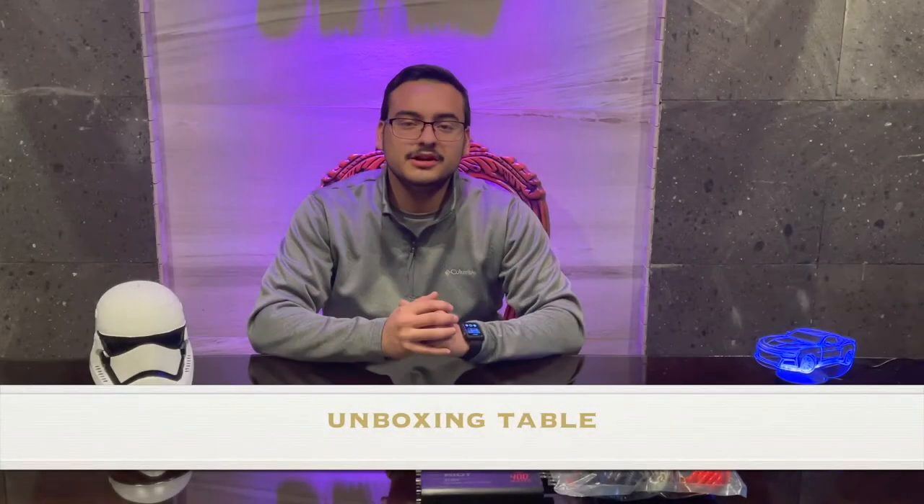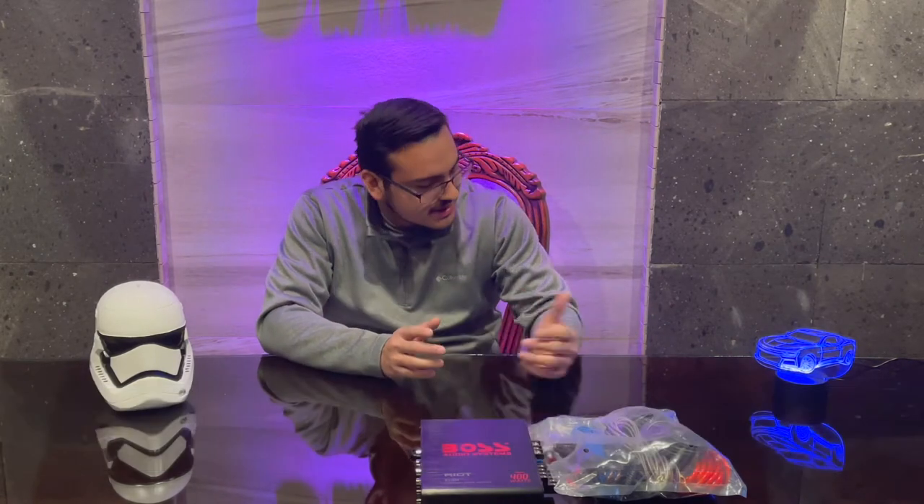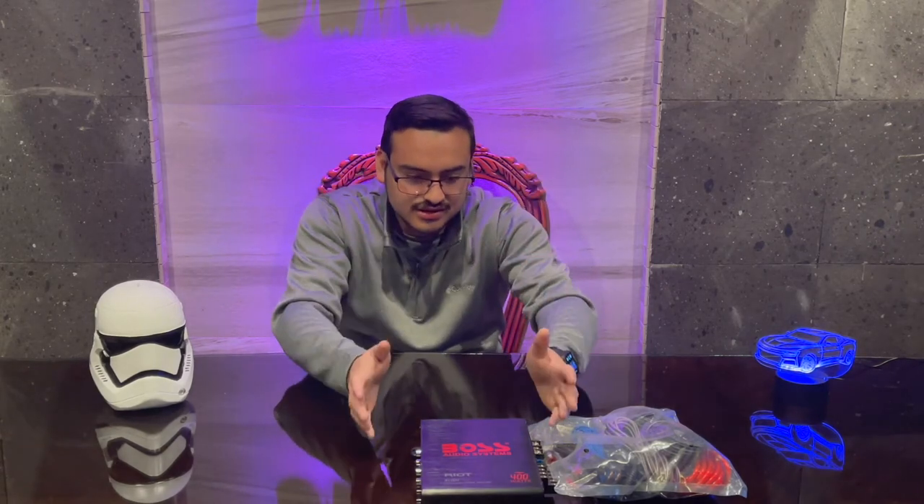Let's go ahead and unbox it. Here we are at the unboxing table — take a look at the new decorations: a 6th gen lamp and a Stormtrooper helmet. As you know from the title and intro, we are going to be installing an aftermarket amplifier in the car. You can do this by many ways — running different wires, or just cutting the Boston Acoustics amp and doing your own thing. In this case, we have a harness that allows you to do it plug and play.